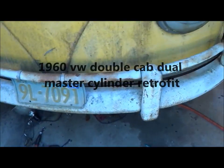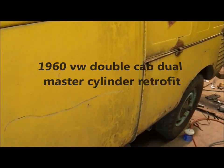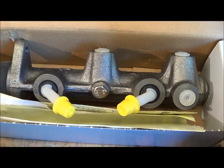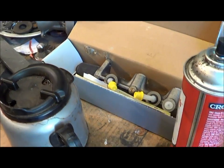Master cylinder — there are various kinds. Some of them have the little reservoir that sits on top. This one that I've got on hand isn't that way — it takes the hoses, so I'll probably put a reservoir somewhere else and run hoses down, and it'll be fine.